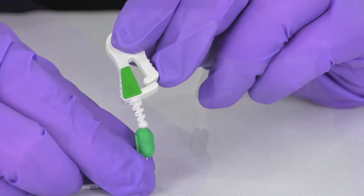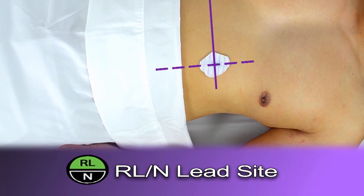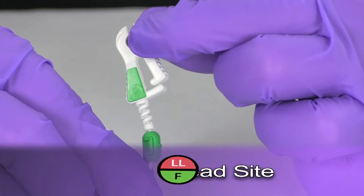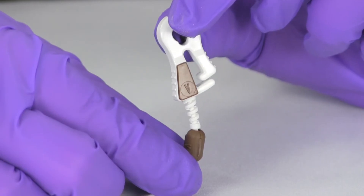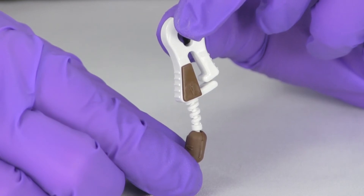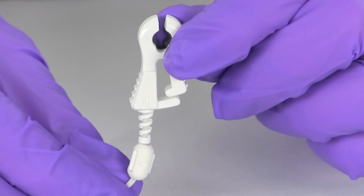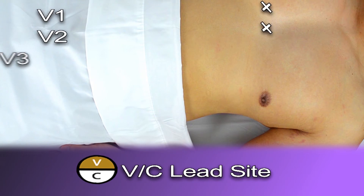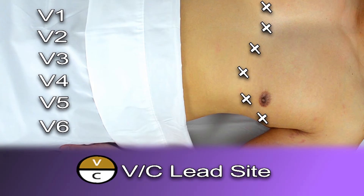The RL or N electrode site targets the intersection of the anterior median line and the patient's bottom rib. The LL or F electrode site targets the intersection of the anterior axillary line and the patient's bottom rib. The V or C electrode site's recommended placement is as close to the center of the application window as possible in MRI applications. The V or C lead can alternatively be placed in a traditional V1, V2, V3, V4, V5, or V6 location with certain patients.